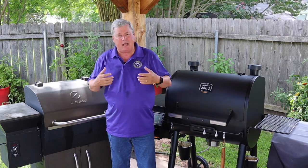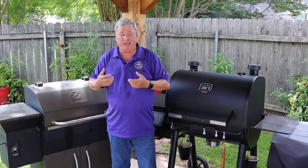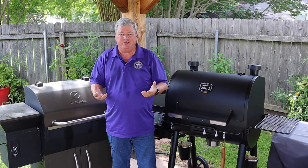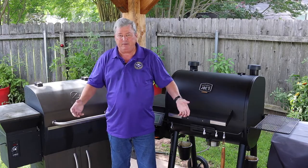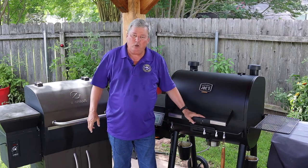Troubleshooting a smoker — it doesn't matter what brand it is, the steps and the problems are the same. In this video I'm going to show you how easy it is to troubleshoot your pellet smoker, and I'm going to show you these problems on both my Z Grills smoker and my Oklahoma Joe smoker.